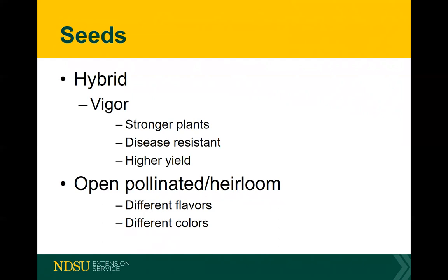With hybrids, they will not come true to form. If you plant a hybrid vegetable — many times it'll have an F1 on the package indicating it's a cross — if you save the seed and plant it next year, it'll be a tomato, but it will not be the same as the one you had and in most cases will not be the same quality.